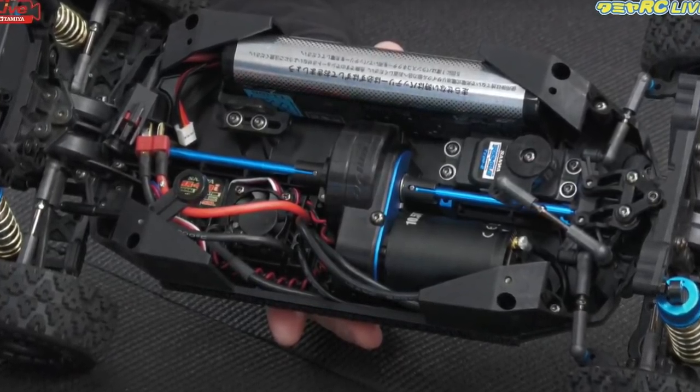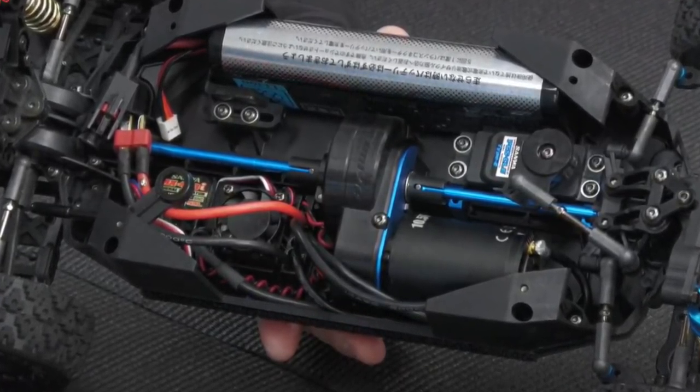We also got a better look at the props, the front and rear ones, and yes, they are aluminium. I couldn't tell if they're dog bones or if they are universal at each end. If they are dog bones, you'll probably be able to upgrade to universals, and that will be another option coming, but I couldn't tell from the pictures.